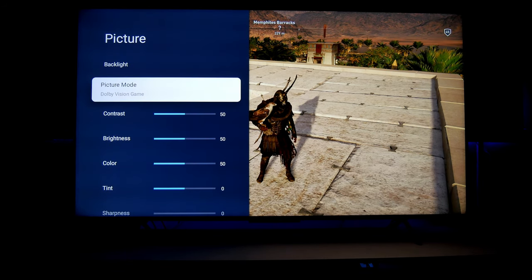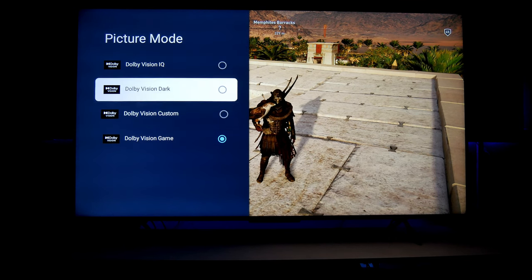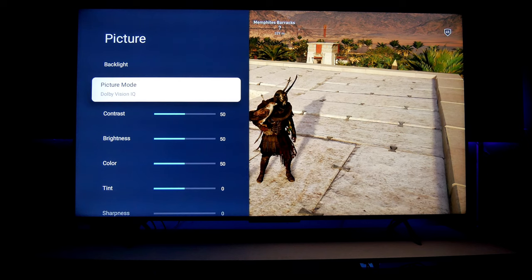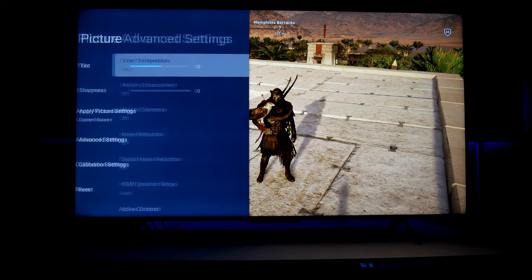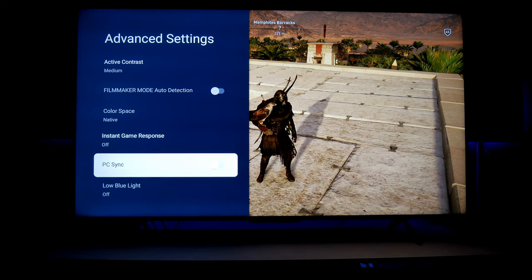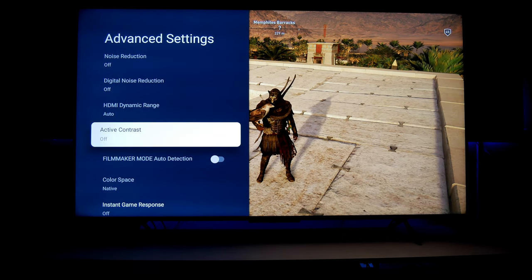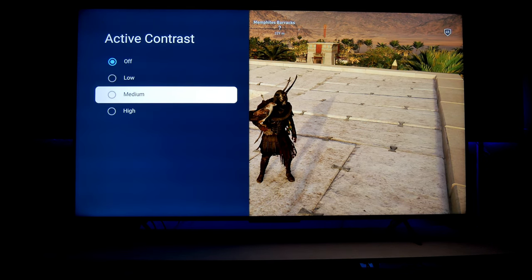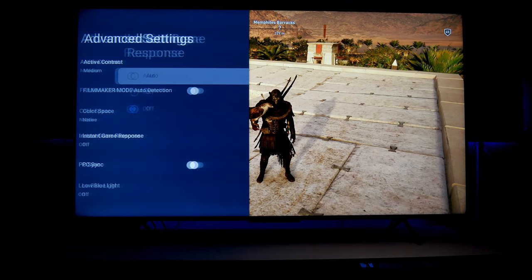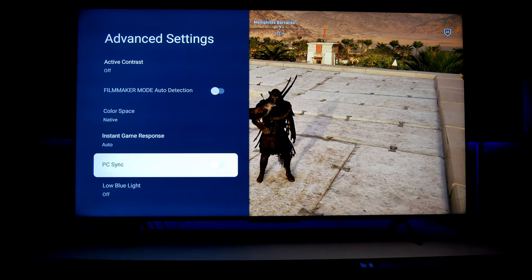In picture mode we have Dolby Vision game, and right here in Dolby Vision we have four different settings or presets — one you can customize, and this is like a dark Dolby Vision. There's also Dolby Vision IQ, which is a little bit warmer. Under advanced settings, we have instant game response — if I turn that on or set it to automatic, I lose access to active contrast. I do like active contrast on medium, as it gives better black levels, but enabling instant game response disables it automatically.